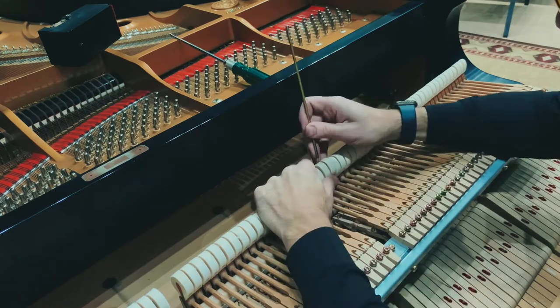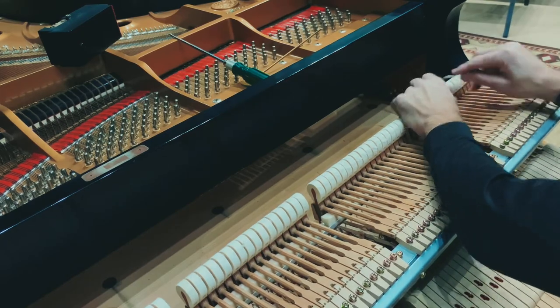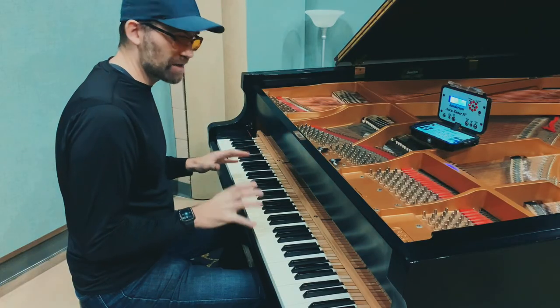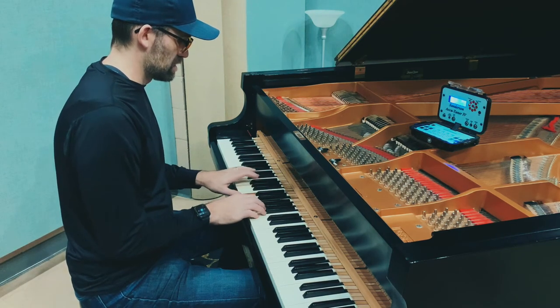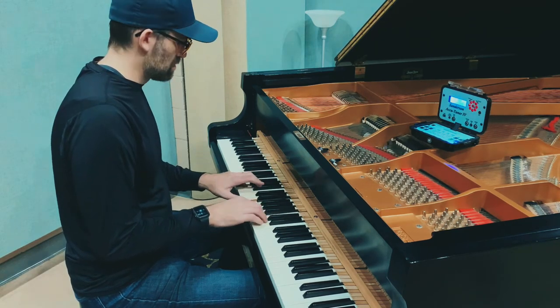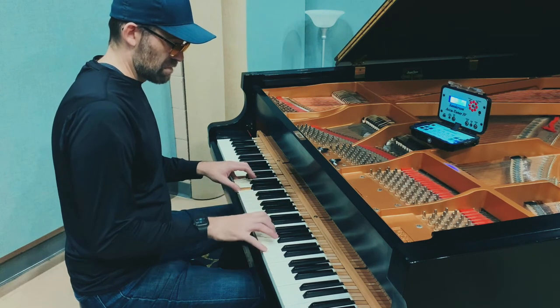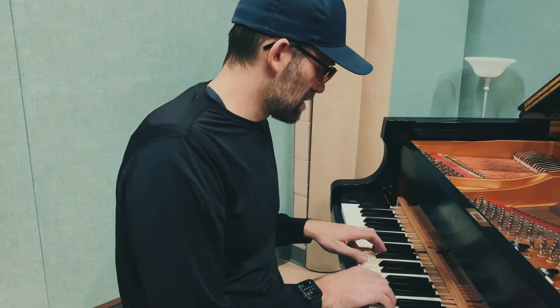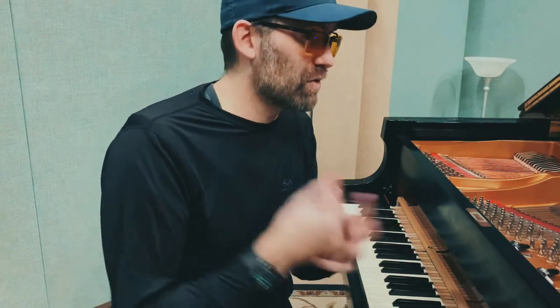I sped this up — I take this really slow in the mentorship. So if you want to learn, go to ApexPiano.com. Let's get the first impression after the tuning and the voicing. Much more cohesive sound, and you can do that just by learning the art of voicing. If you're not in the mentorship, join at ApexPiano.com. God bless, let's go.